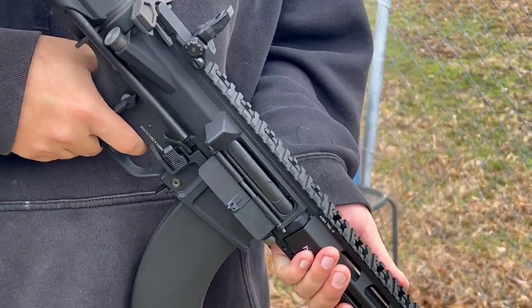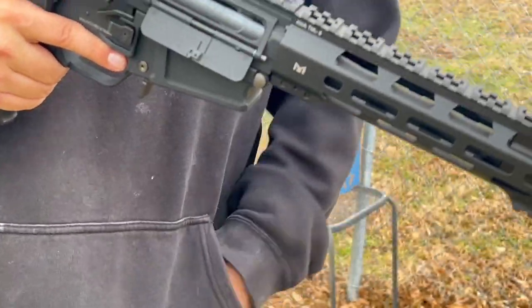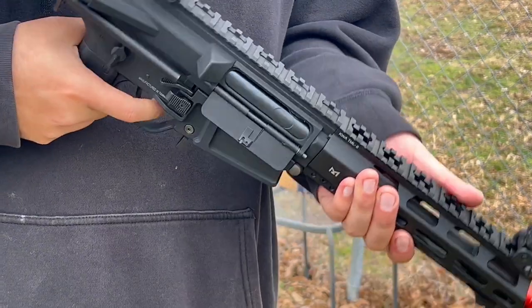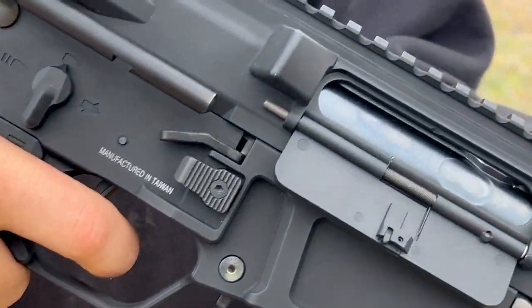The trigger actually feels pretty good. This is dry firing — let me take the mag out so I can prove it. Trigger is actually pretty good. There is that break — if you can hear it.